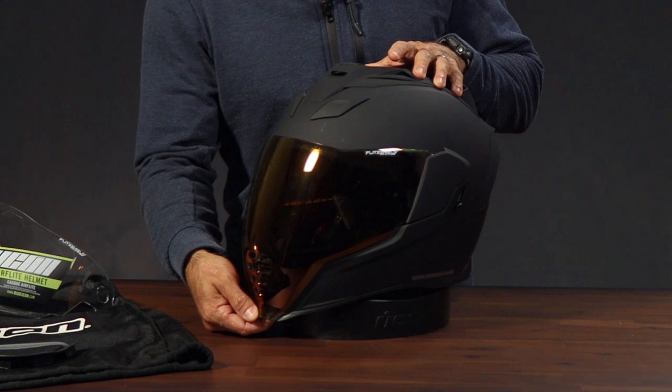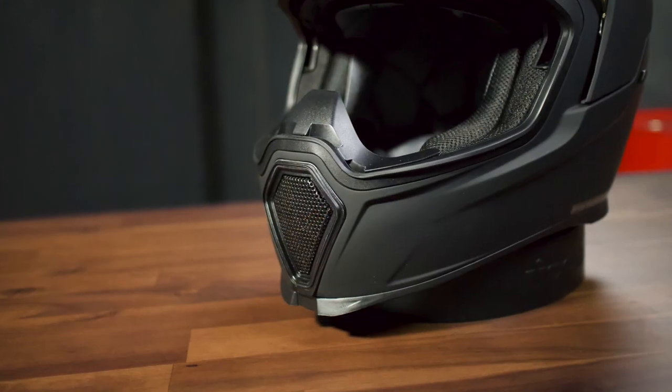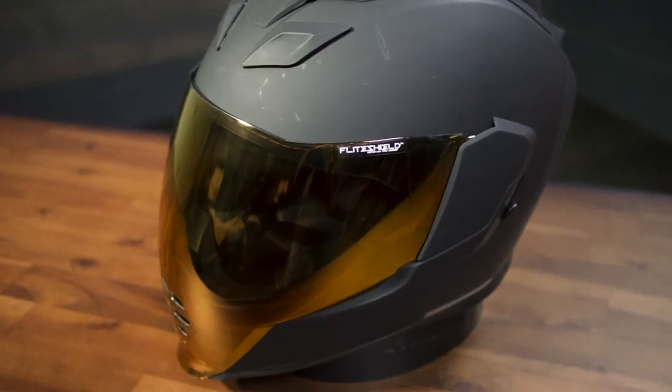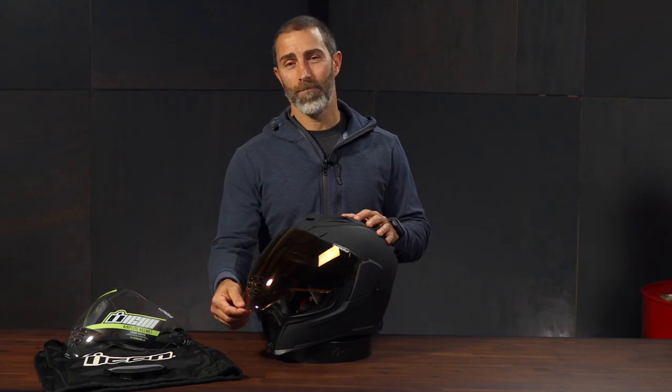This shield has great optical clarity and excellent field of vision. It also has what Icon calls their ProLock shield locking system. It has a nice solid tactile snap when the shield locks down into place, and it's really easy to use with your gloves on or off. It also has vent ports in the lower section to let air in through the chin vent. The Peacekeeper model we have here came with an additional clear face shield, and we also chose the RST Dark Gold finish, which is mirrored and has a slight tint to it, and it looks awesome.